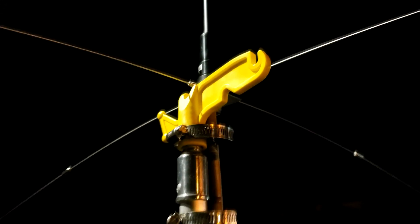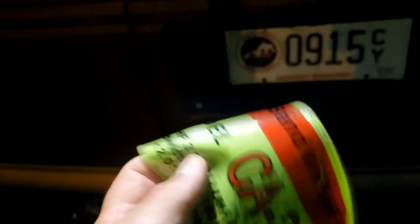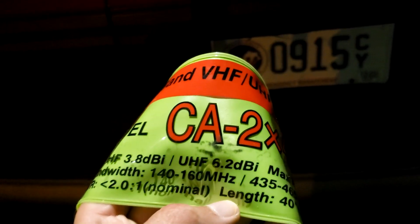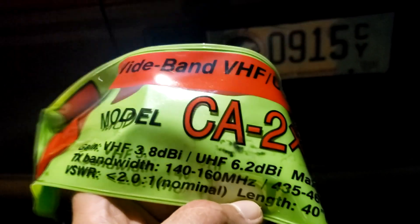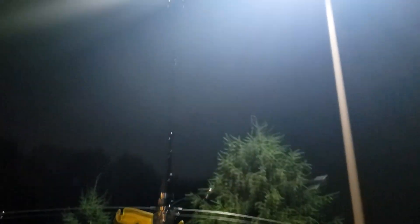The antenna I have on here right now is a Comet CA-2X4SR NMO. It's a dual-bander with 3.8 dBi gain on VHF and 6.2 dBi on UHF, covering 140 to 160 MHz and 435 to 465 MHz.